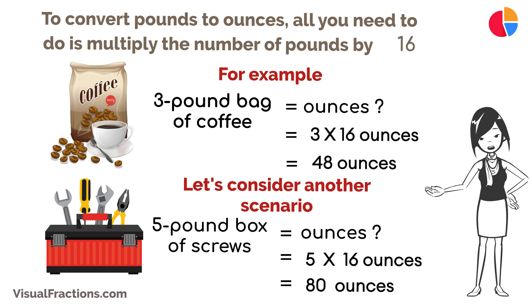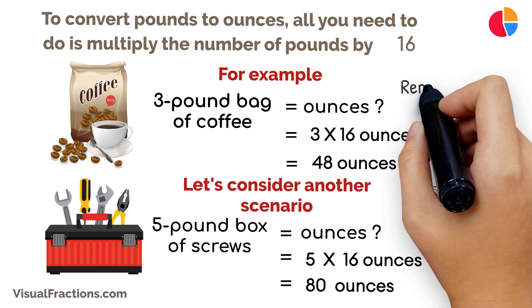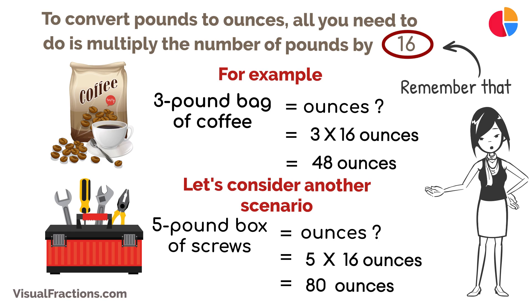And there you have it — converting pounds to ounces is a simple process. Remember that one pound equals 16 ounces. With a bit of practice, you'll become skilled at making this conversion, allowing you to work with weight measurements more effectively.